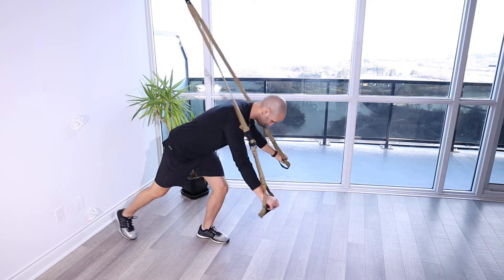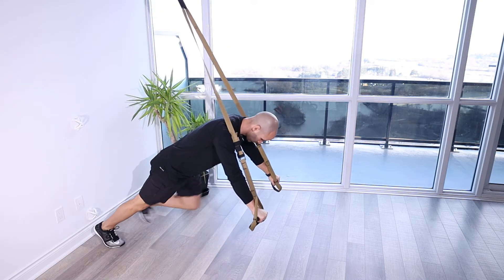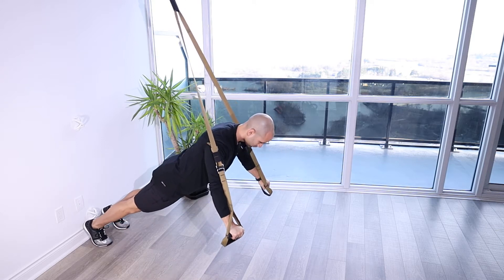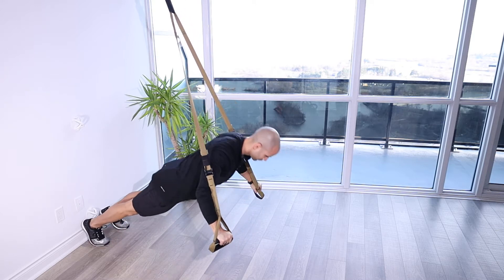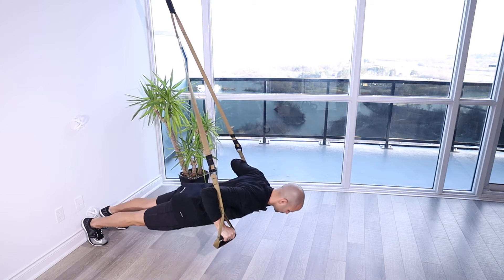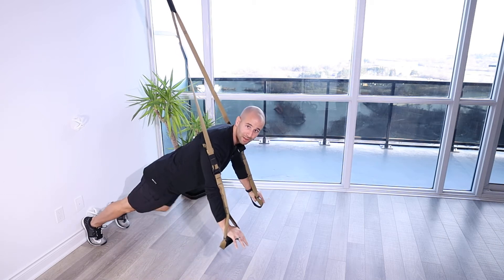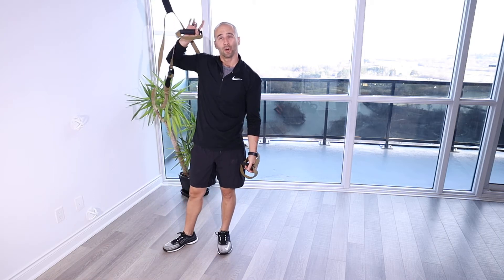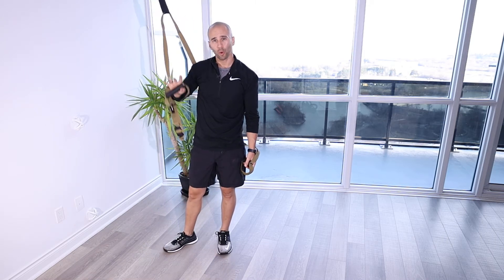TRX push-up. For this exercise, what you're going to do is set up by the TRX, whether it's on a hook, the TRX mount, or over a doorway.